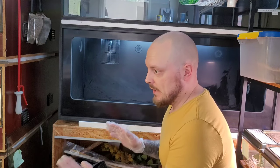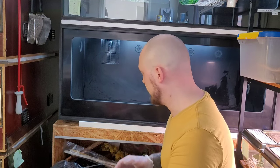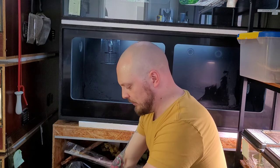There, all done! Now we just have to fill it up with substrate again and put in the branch, the caves, and the water bowl, and then it's time for Floki to go back home. As usual I'm going to use peat. I don't have any moss at home because it all ran out last time, so I'll have to buy more moss to put in this enclosure later on, but peat will do for now.